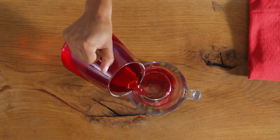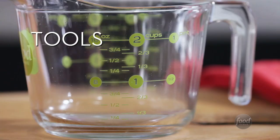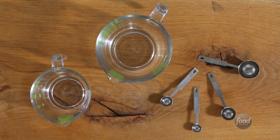Measuring liquid ingredients accurately isn't hard, but it's important to do it right, especially when you're baking. First, you need the right tools. These are liquid measuring cups. These are measuring spoons that work for both wet and dry ingredients.